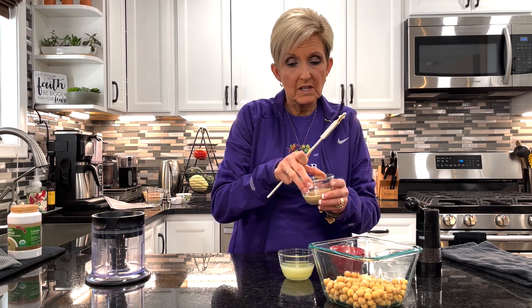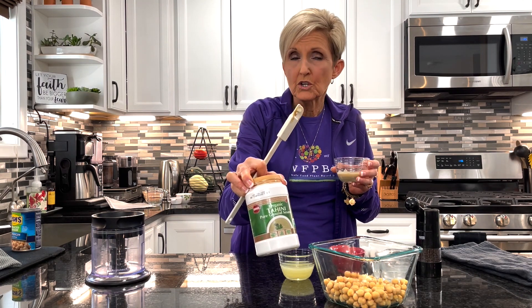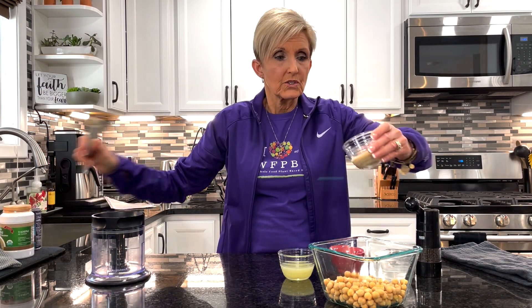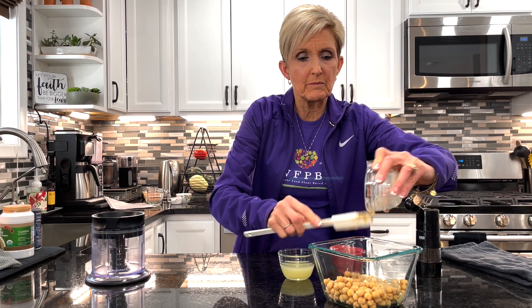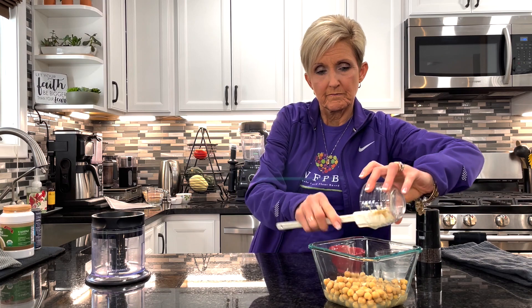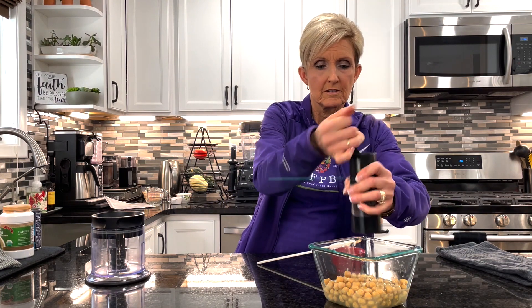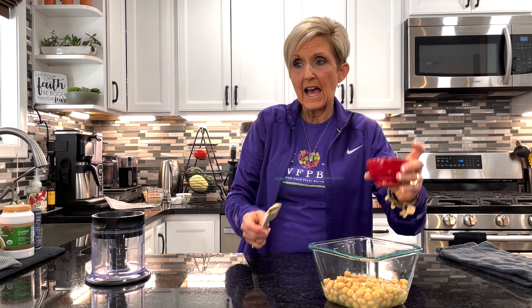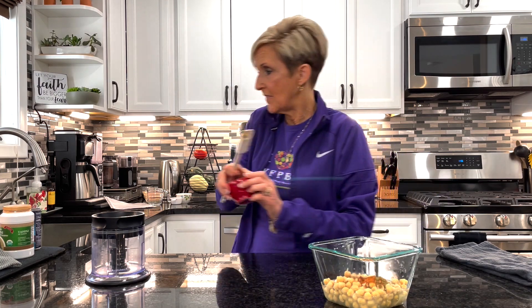You put in two tablespoons of tahini. You want to make sure when you get your tahini, there's nothing added in it — it's just ground sesame, no salt, no oil, nothing else added. So you're going to add your two tablespoons of tahini. You could add all of this right to the mixer to begin with, but it's a little easier on camera if I put it into a container first. Next I have the juice of one lemon, two to three tablespoons of water, just a little bit of fresh ground pepper, a half a teaspoon of cumin, a half a teaspoon of chili powder, and a half a teaspoon of paprika. And that's all that goes in it.